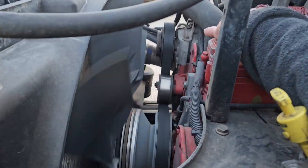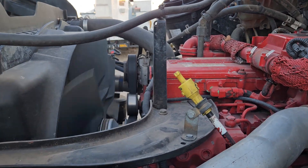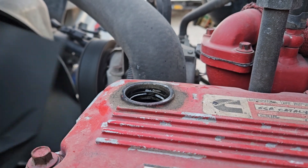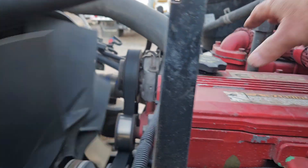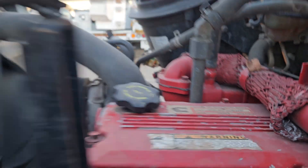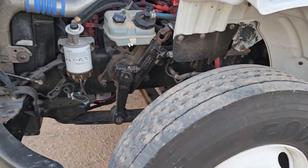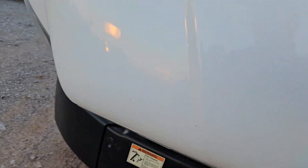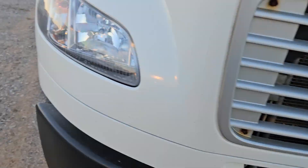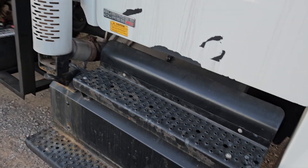Even with it revved up, basically no blow-by at all. So the truck actually has basically no blow-by. I really think it's a pretty good truck. I will get this video uploaded and sent to you shortly. I hope that helps.